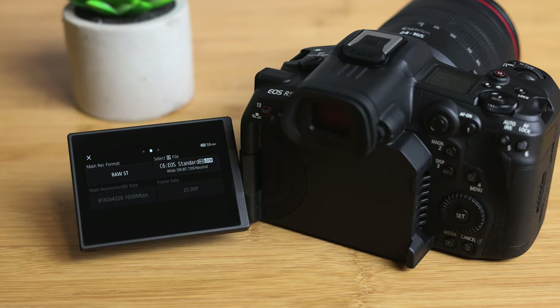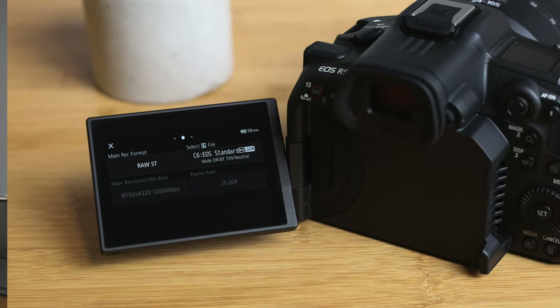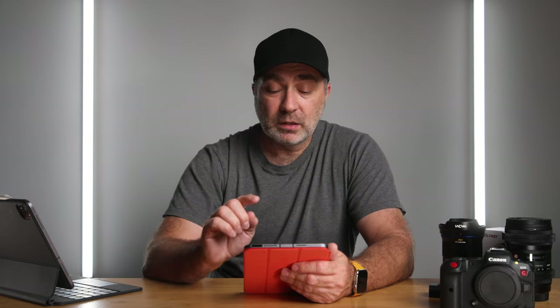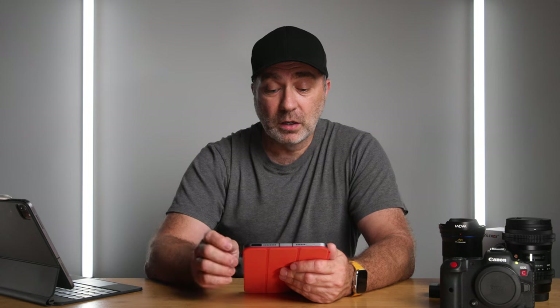The next format was 8K RAW 25p, and the fan did come on — it was on constant the entire time I was recording. I got 57 minutes and 59 seconds, which is the actual length of the video file recorded on the card. That's pretty good — nearly 60 minutes on the R5C unlimited in 8K RAW.